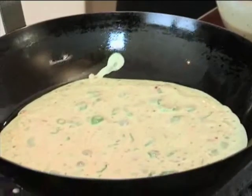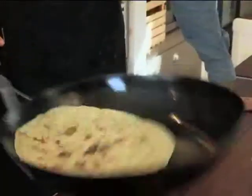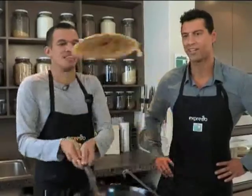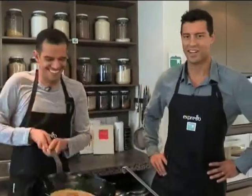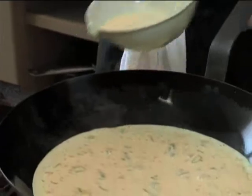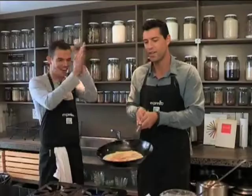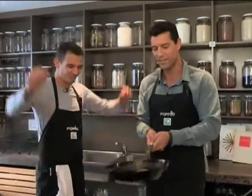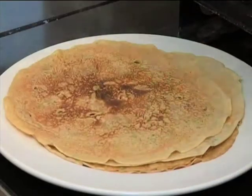Use a non-stick pan and be sure to preheat it. A pancake is ready to be turned over when it's dry around the edges and bubbles have formed over the top. Things are heating up in the kitchen. Be careful not to let it get too hot — keep the stovetop turned to medium. You've done a stellar job of flipping your pancake. The final pancakes look amazing.